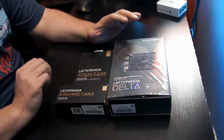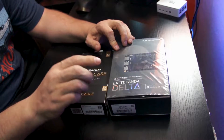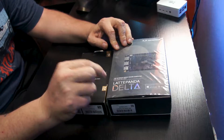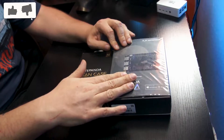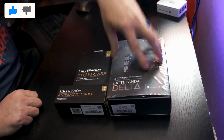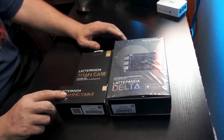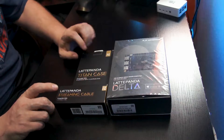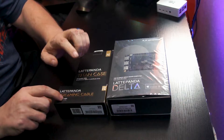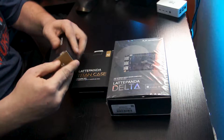So here we are on my desk. We've got a few different things to take a look at. Obviously we've got the Latte Panda Delta — this is the version with 4 gigs of RAM and 32 gigs of eMMC onboard storage. We've got the Latte Panda Titan case that we'll put this in, and just in case we need it, we've got a Latte Panda streaming cable. This lets us do a remote desktop via USB instead of a network connection — it actually creates its own network connection.